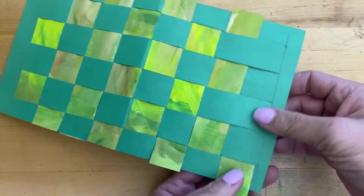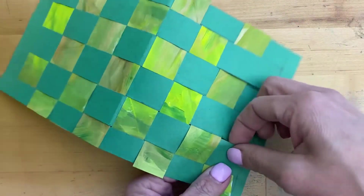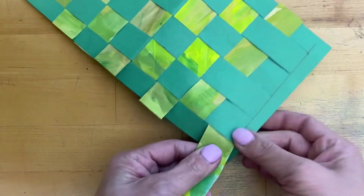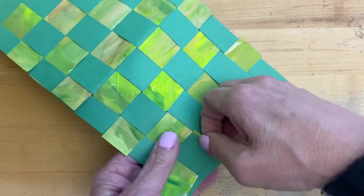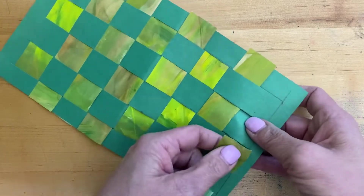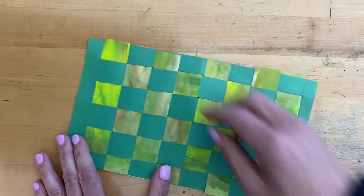Depending on how much space we have, the last one can be a little tight, but that's okay — it's supposed to be. Just be really careful getting it through, but you're still going to do that same process of under, over. Once all the pieces are in, we want to make sure we straighten everything up.